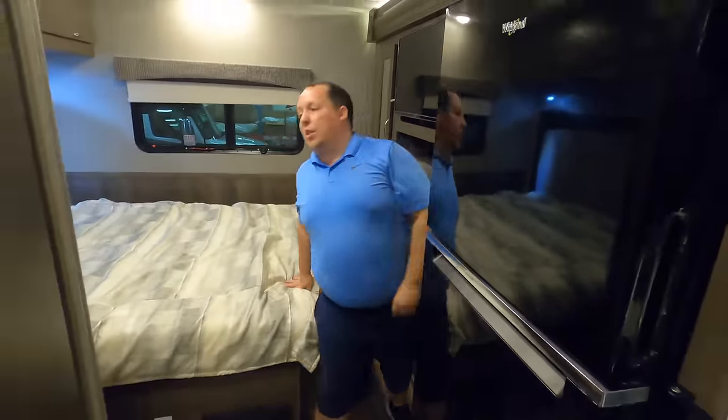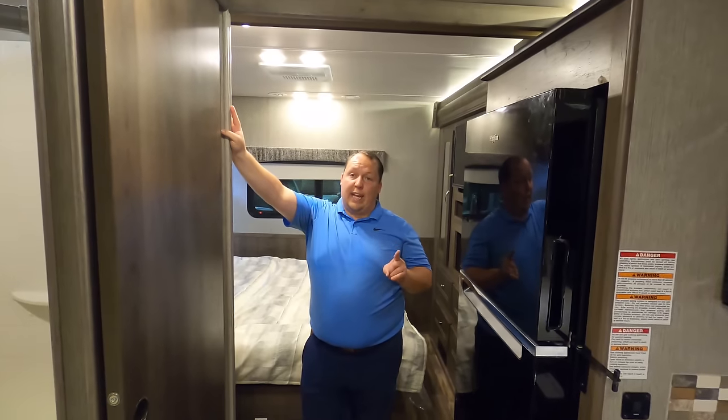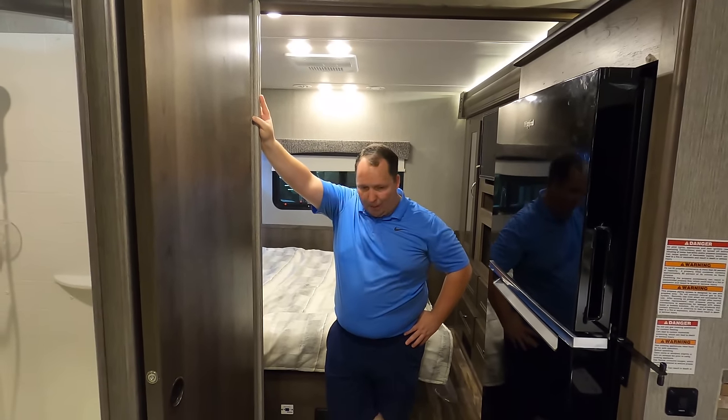You do have a door to the bedroom. It's now time to give everybody three things we like about this motorhome and three things we don't like about it.